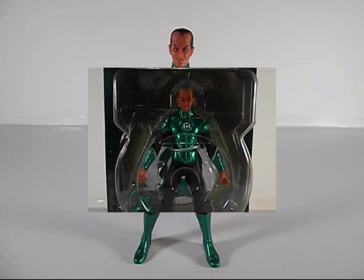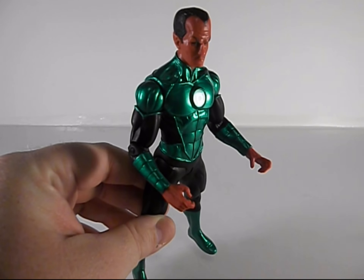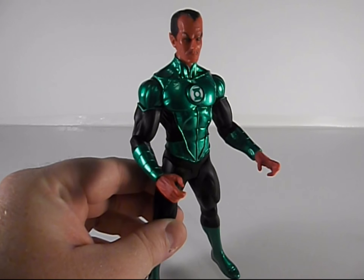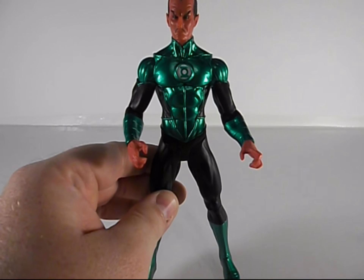Here we have Sinestro out of his package. I love this metallic green paint that's all over him — that's really cool. It's looking more blue-green on the camera but it's actually a nice green in person.